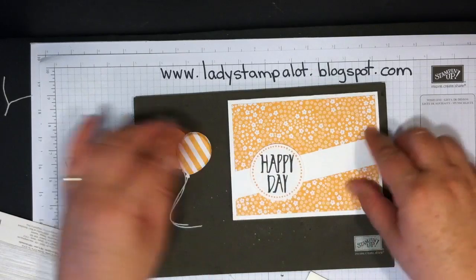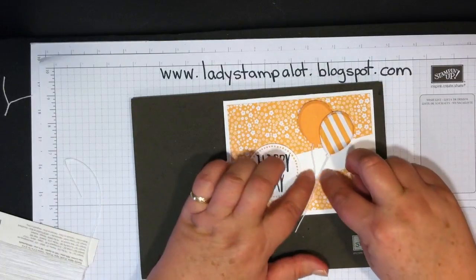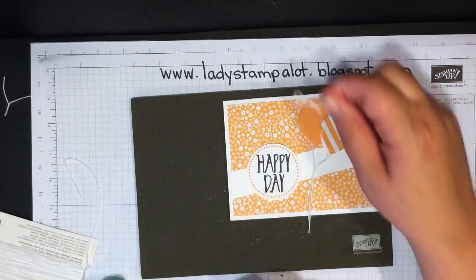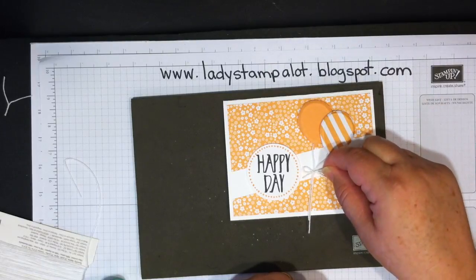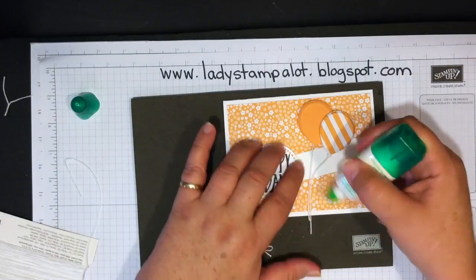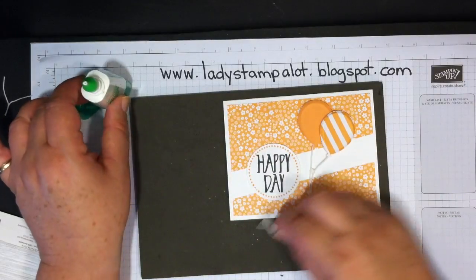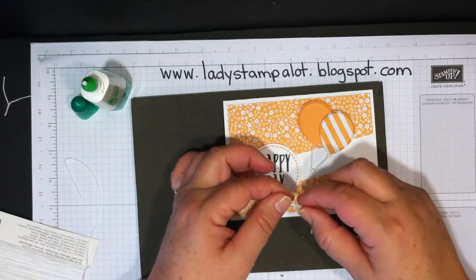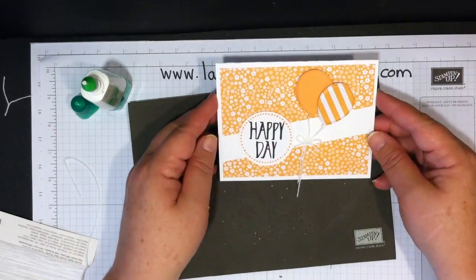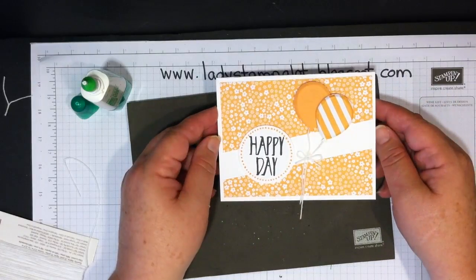I'm going to leave off the '2U' and just put the balloons on here. Bring the balloons together and use a bow made previously with Baker's Twine. Use a little bit of liquid Tombow glue — just a little dot — and lay that right on top. Give it some time to dry. Really quick and easy card, but it makes a real wow factor. Thanks for stopping by.